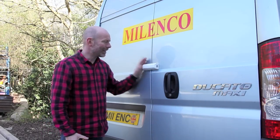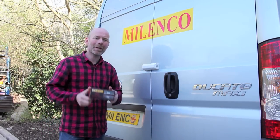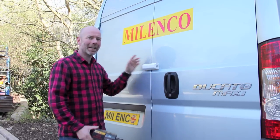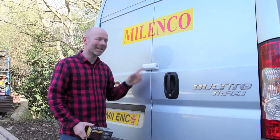Hello, I'm Andrew Ditton and this is the Milenko van door deadlock. You can either buy them singly just for the back door, or you can buy a twin pack with the same key for the back and the side door. They're very easy to fit, and this is how we did it.